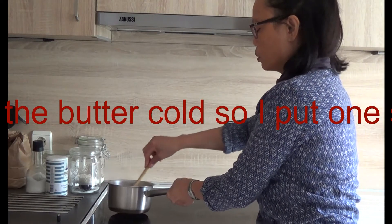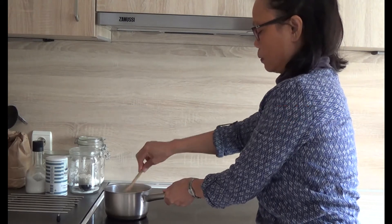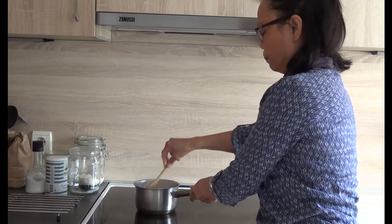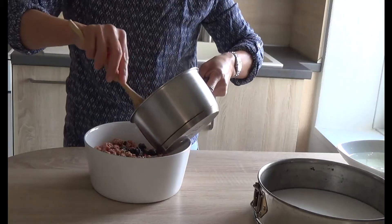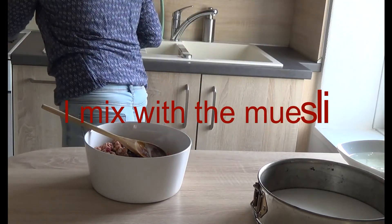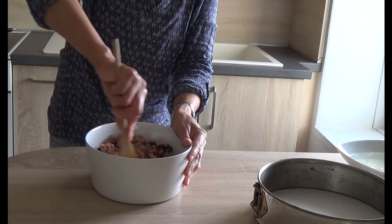I'll let it cool. I'll put some here and let it there. I'll mix with the whisk. Mix it.